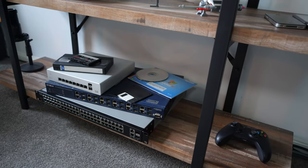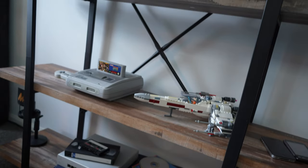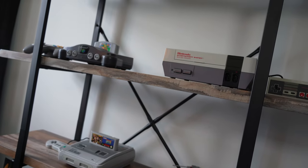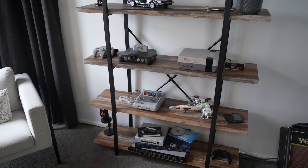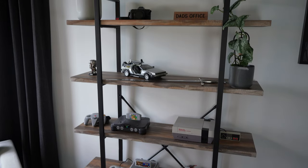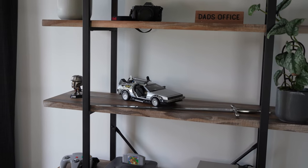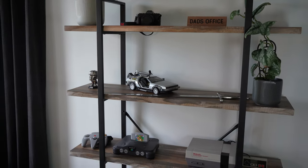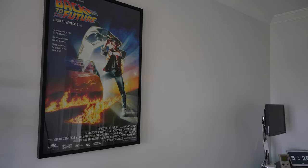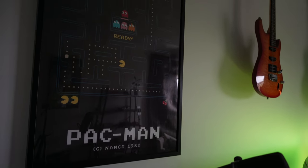Here's a little shelf with some old IT equipment I've acquired over the years. There's a Super Nintendo with Donkey Kong Country 2, an original Nintendo Entertainment System, and a Nintendo 64. Above that I've got the Back to the Future car, a little Mandalorian, and a sword I picked up when I was traveling in Toledo, Spain. There are a few posters in the background — I love movies and geeky retro games.